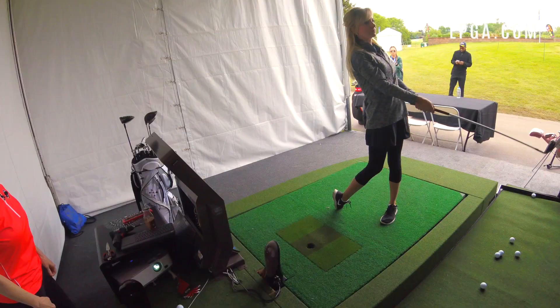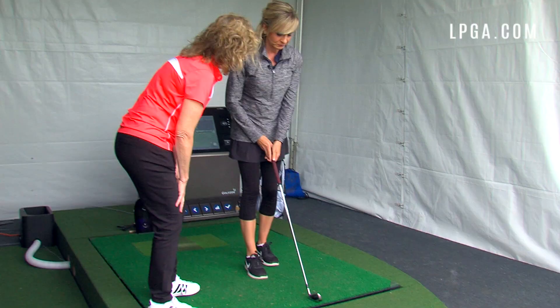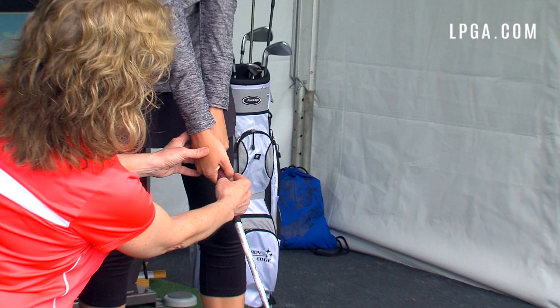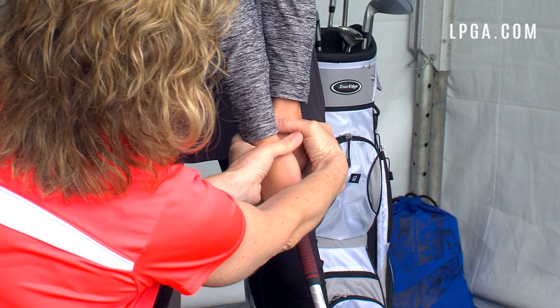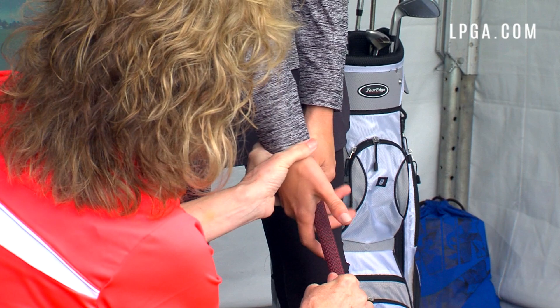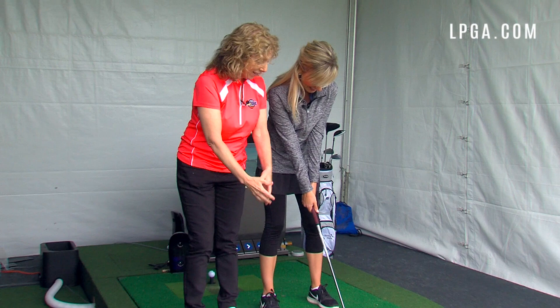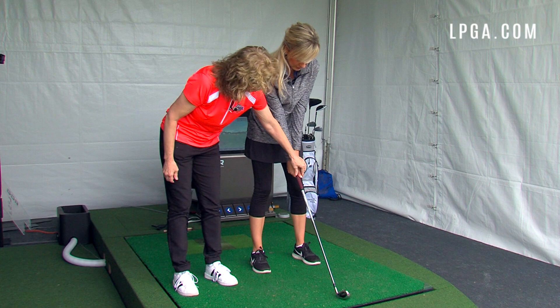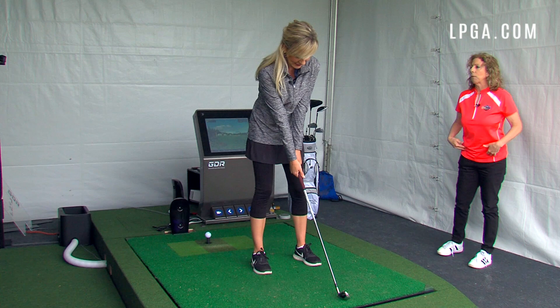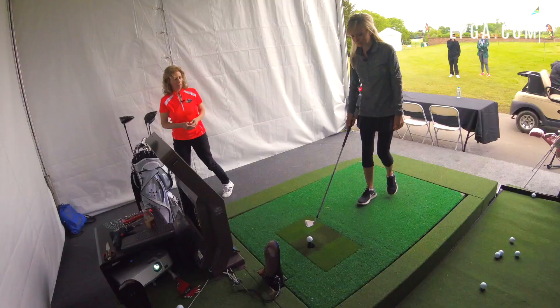Robin addresses my grip. She notices I'm wrapping my thumb all the way around the shaft. Instead, the thumb should be half on, half off the grip. She has me take one hand off and demonstrates the correct position, then asks me to reset both hands. Both thumbs should be half on, half off — we don't want to wrap the thumb. She summarizes three corrections: bow from the hips for a two o'clock spine angle, watch ball position, and adjust the right-hand thumb grip.